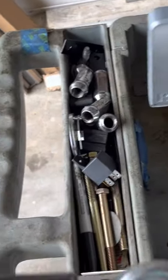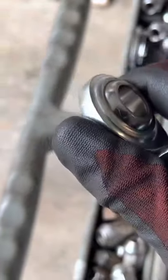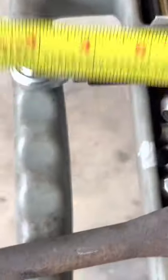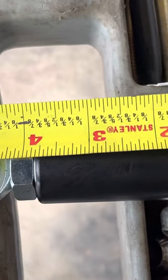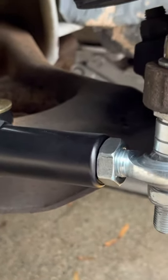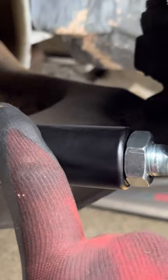Grab the new heim joint tie rod and unthread it to match that measurement. LMR actually has a really good video on installing this kit. Once you get the distance right from the center to the end to match your old tie rod, hand-thread it onto the sleeve.